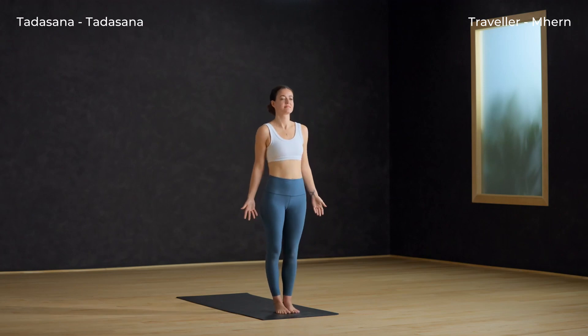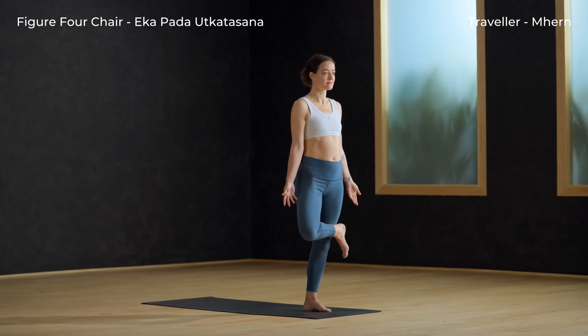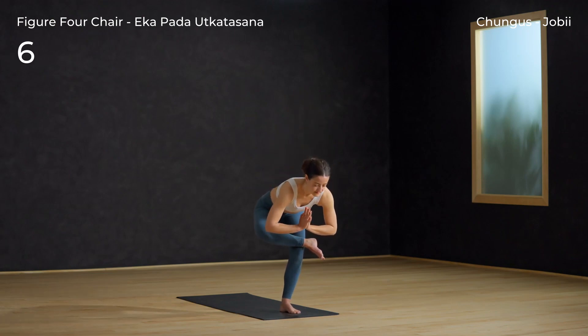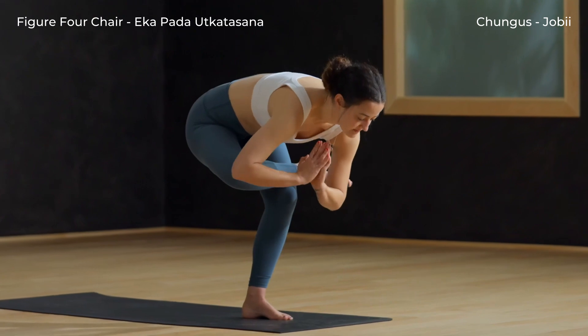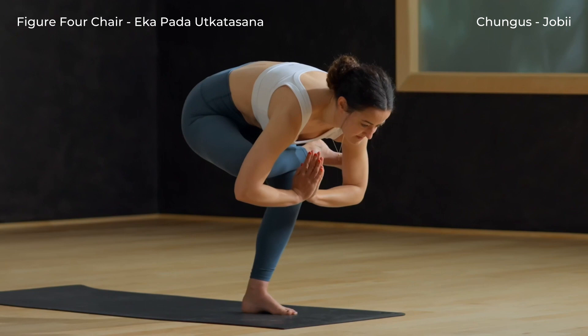Tadasana. Uncross your leg and step the foot down, arms resting by your sides. Figure 4 Chair Pose — right foot crosses over the left knee. Inhale here. Exhale, sink back and down. Sink lower — maybe staying here, maybe folding the armpits down to the shin.